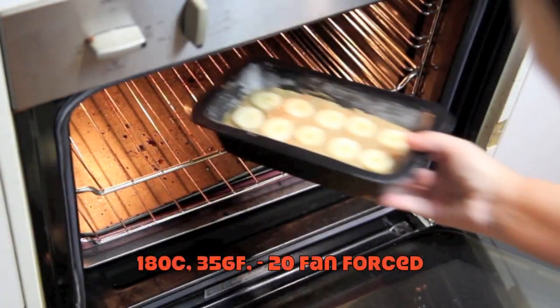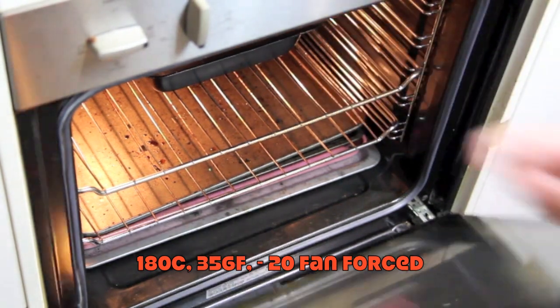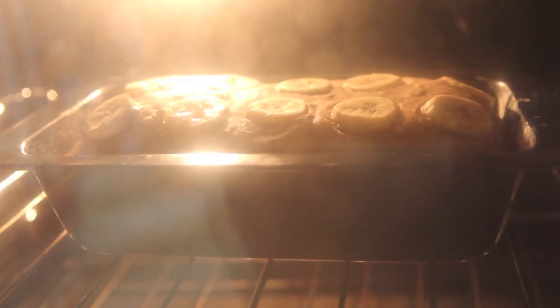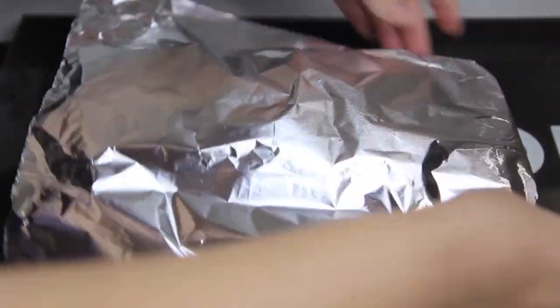We're then going to pop that into the oven for about 45 minutes. After 45 minutes we're going to cover the top with some aluminium foil.